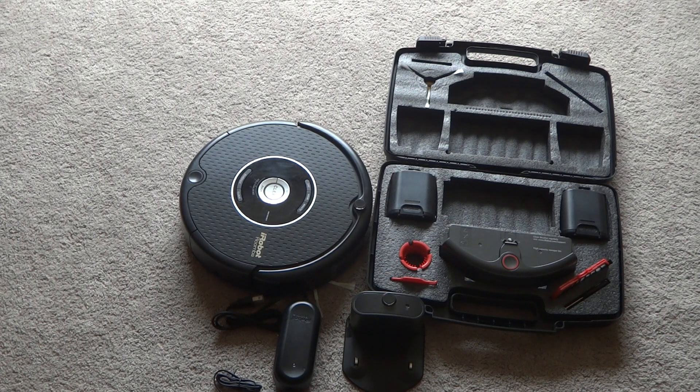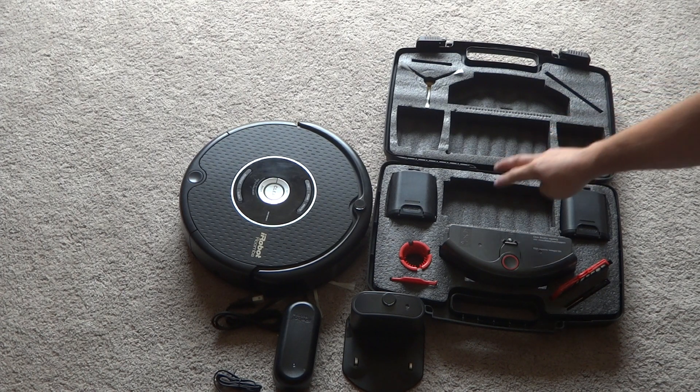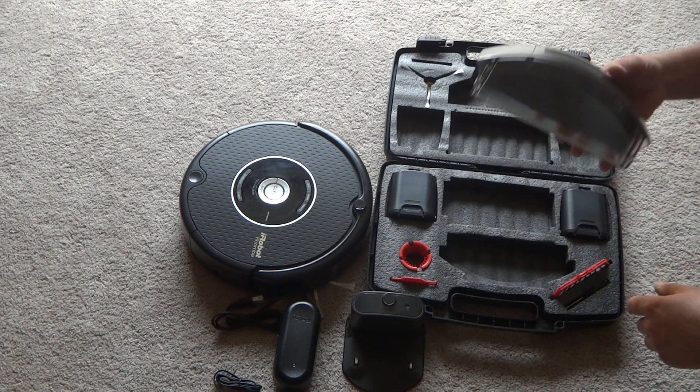Here we got the iRobot Roomba, basically all put together. We got the 600 series case with all the accessories in it — other than the brushes, which are missing from here. We got the high capacity bin here for pet hair and stuff like that.